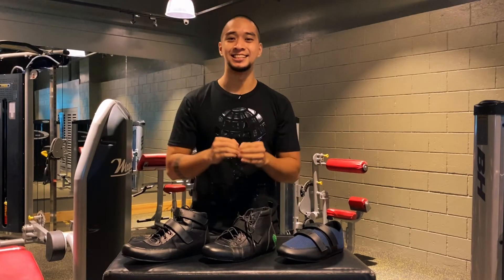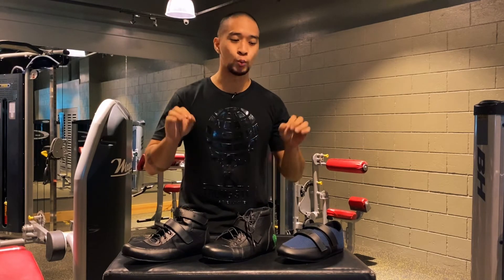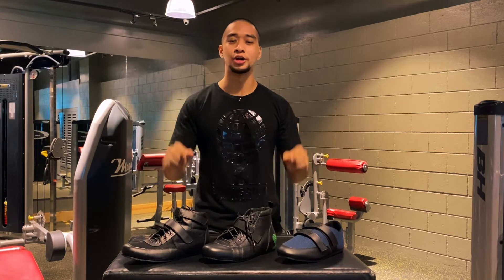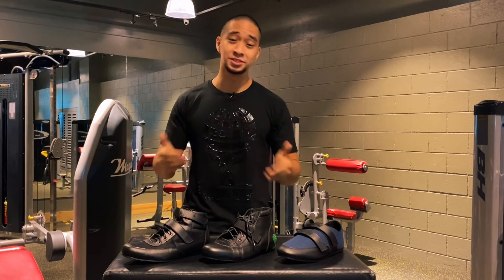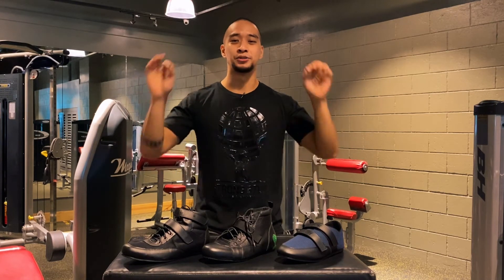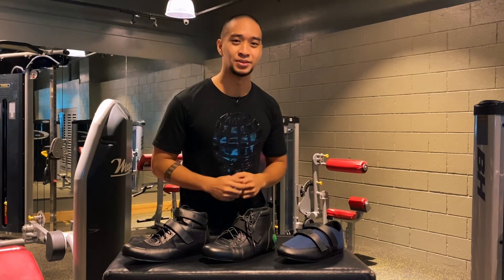Alright guys, so that's the video. As you can see, there are so many amazing reasons why these shoes can definitely help level up your deadlift game. So don't wait any longer — get these shoes, get them from Strong Stuff. I'm Coach Ali Foucher here at Kinetics Lab talking to you guys about the amazing wonders of Strong Stuff. See you in the next video.